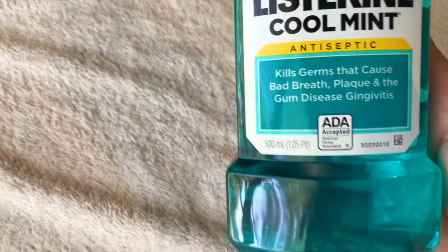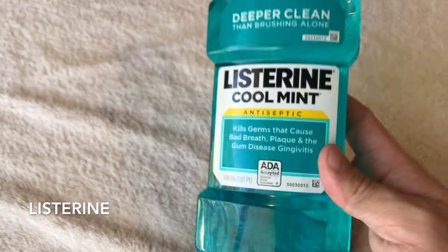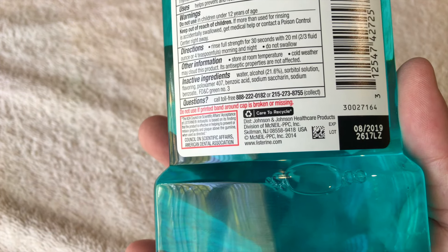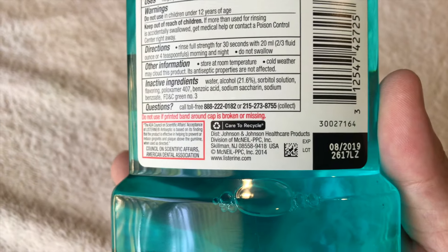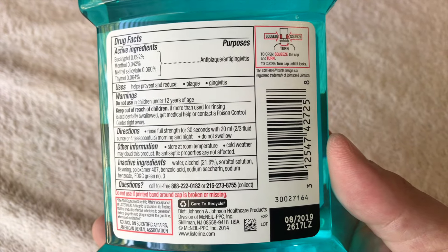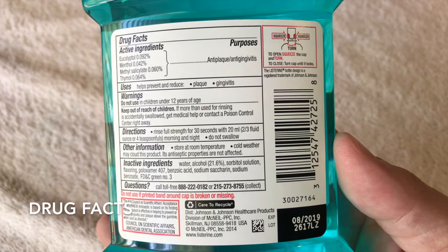This mouthwash is made by a company called Listerine, and on the back of the bottle, the head company is Johnson & Johnson, which is a large conglomerate. On the back are the drug facts with active ingredients.